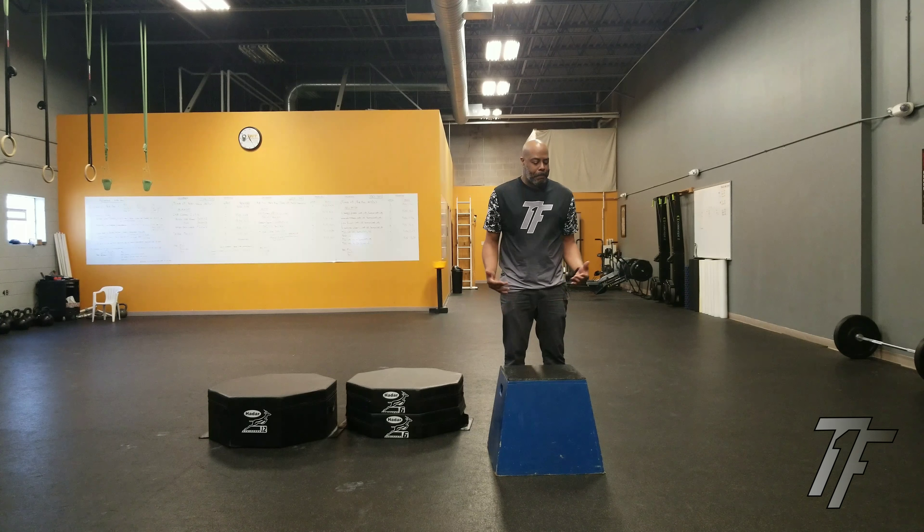Now, courtesy of HADAR in Iowa, we have these soft plyometric boxes. The reason why I love them so much is that, A, they're modular. If I want to have a 6 inch plyo box, I've got my 6 incher. If I want to go up to 12, I can do that.